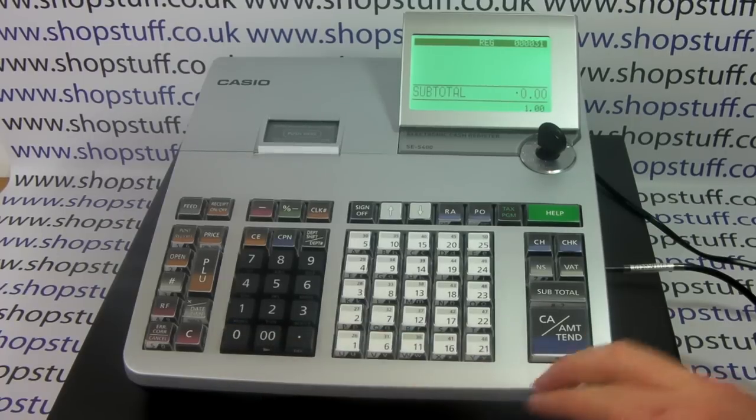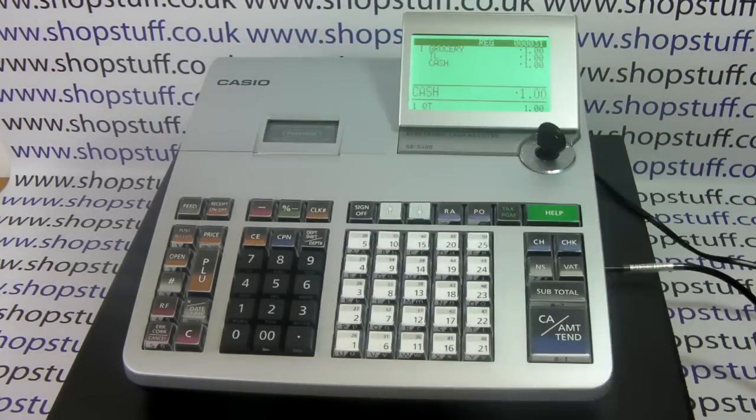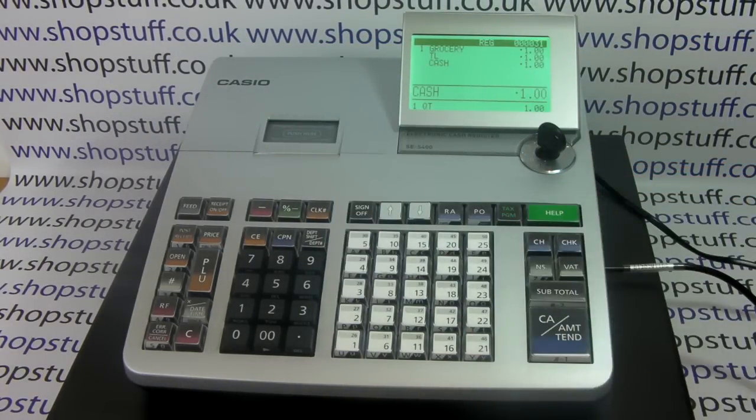When you process a receipt you can have it customized with your shop name on the header. As standard, as it comes out of the box, it has a default logo message, but you can change this to put your shop name and details on there.